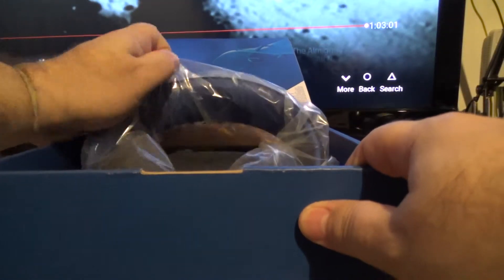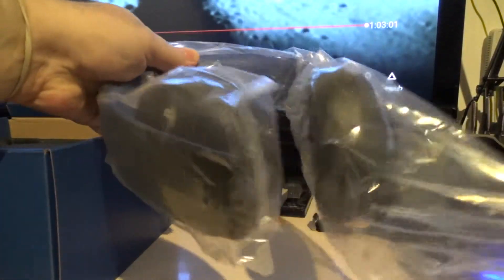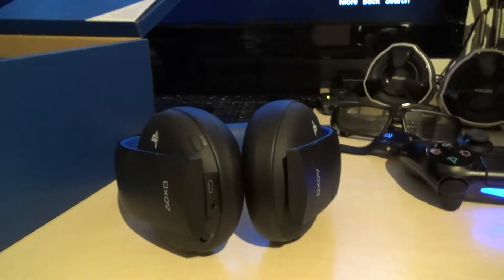Here's the headset itself, as you can see, still in the plastic. We'll take that bag off. There we go — the headset. Looks very comfortable, very nice.